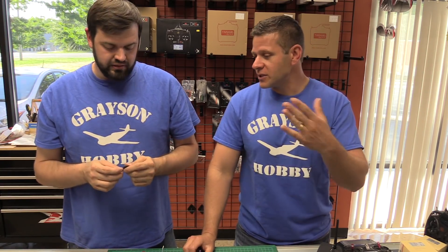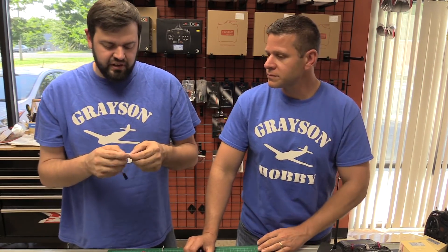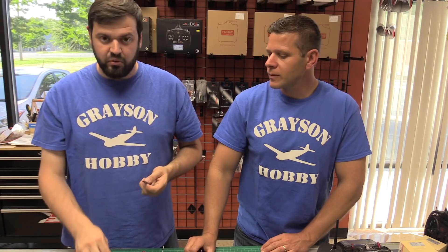Soldering is not that hard, but in any event, they don't want to solder, they don't know how, they're afraid, they don't want to open up their quads. So this little adapter eliminates the need to solder — it's a great convenience for guys not comfortable soldering small wires, and it gives you the ability to adapt to more popular receivers without soldering.